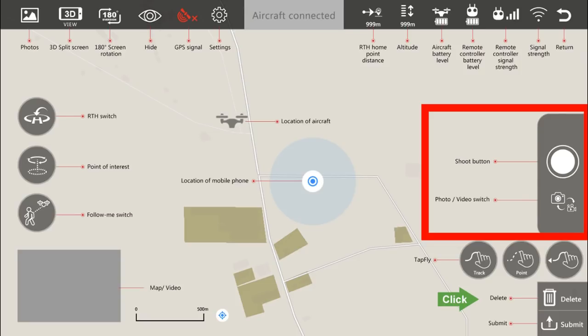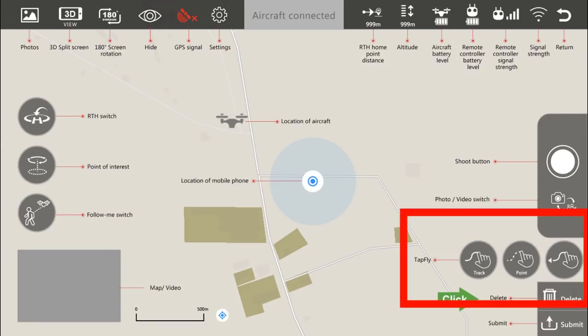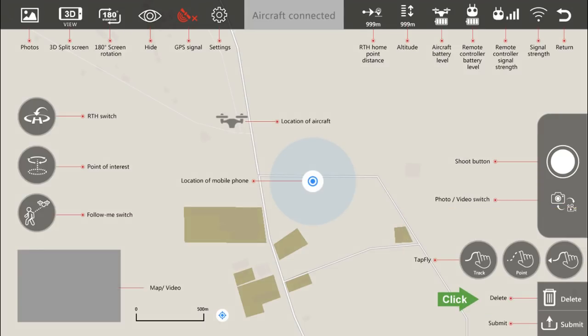You can also fly via waypoints, which is what we're going to talk about now. There are some tips that you're really going to want to follow, or it could result in a fly-away. So pay attention here — you're going to want to know this.